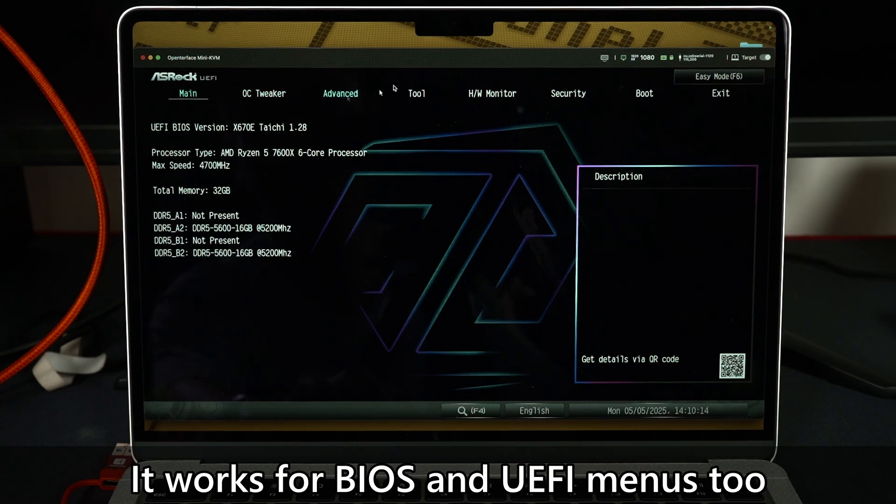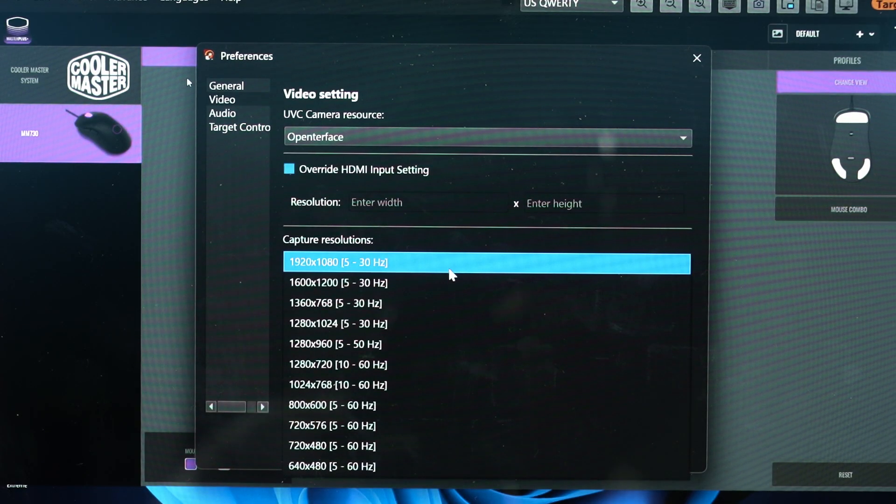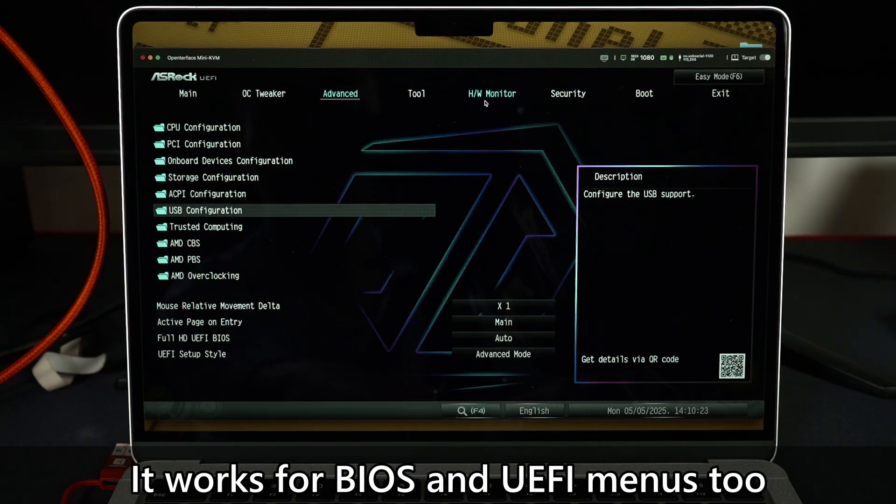Once I launch the app, which shows you how each of the devices should be connected, it will just work out of the box. This Mini KVM supports up to 1080p 30Hz, which I think is perfectly adequate to do some troubleshooting on a device like this.